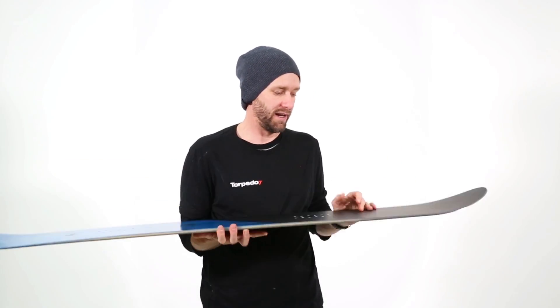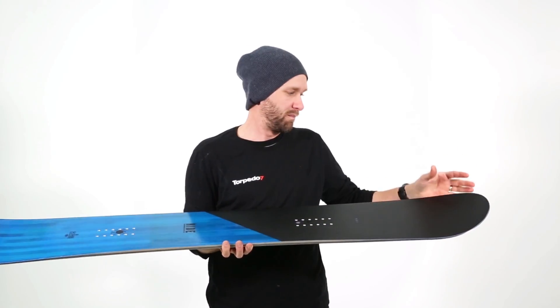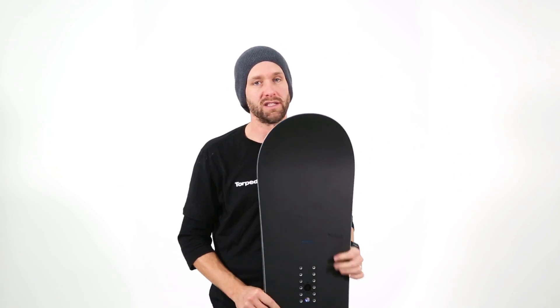It's got a bit of a setback stance and it's a bit wider in the nose and a bit narrower in the tail. So this board does traditionally like to go one direction a bit more than it likes to go the other direction.